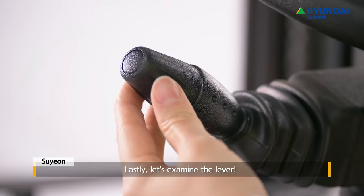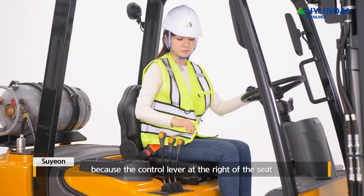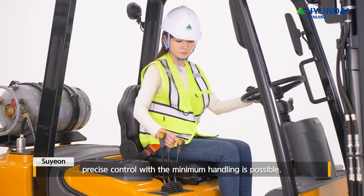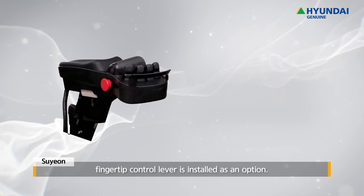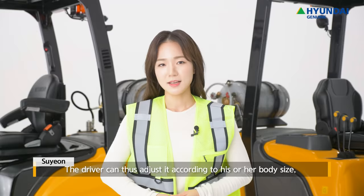Let's examine the lever. The 7A Series has a forward and backward shift lever to the left of the steering column so that the driver can quickly and easily control the direction. Furthermore, because the control lever at the right of the seat has excellent response, precise control with the minimum handling is possible. For the 9A Series, a fingertip control lever is installed as an option, which the driver can adjust according to body size, enabling convenient and efficient operation.